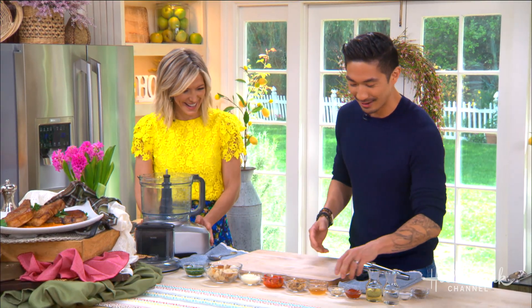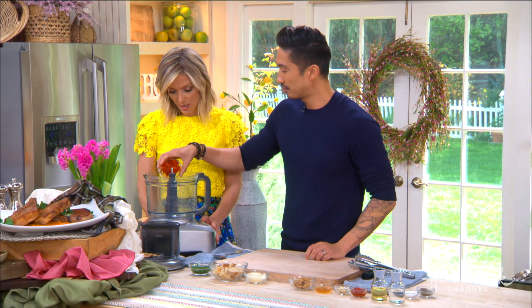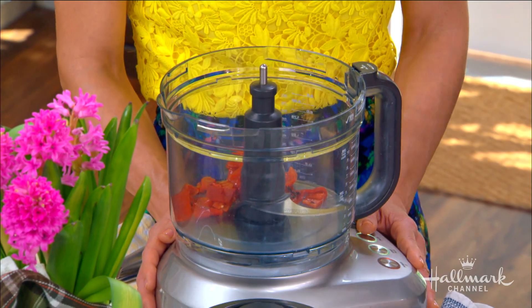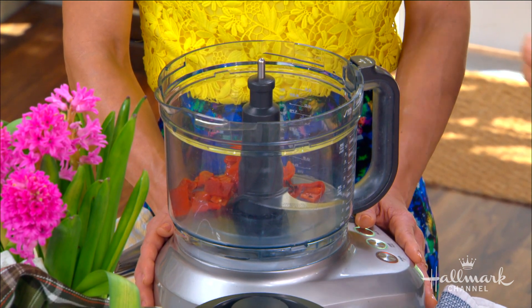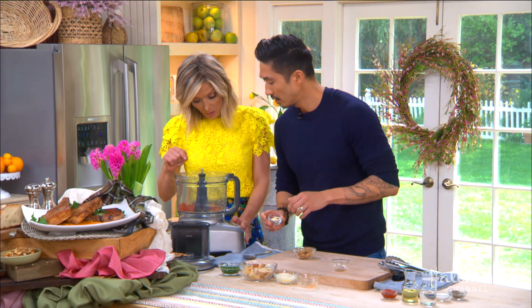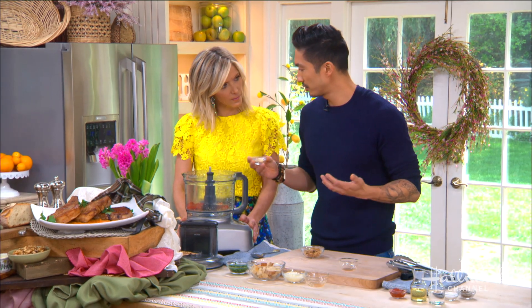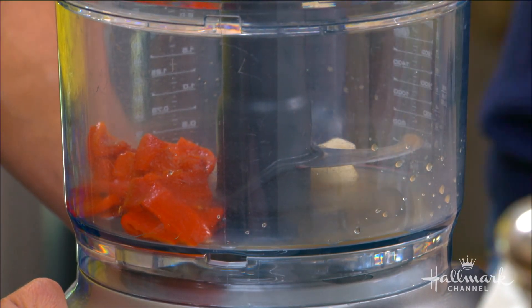We're going to start with our roasted red bell peppers. You can buy them in a jar or make your own, but that's a lot of work. We have some apple cider vinegar for a little extra brightness. As for the seeds — you can take them out or you don't have to, they're pretty mild.